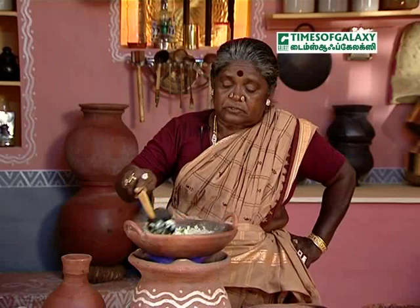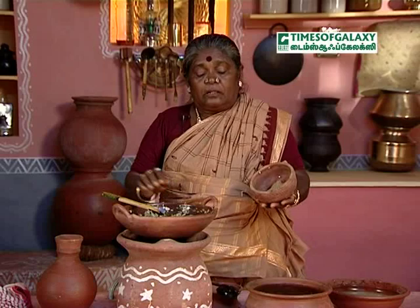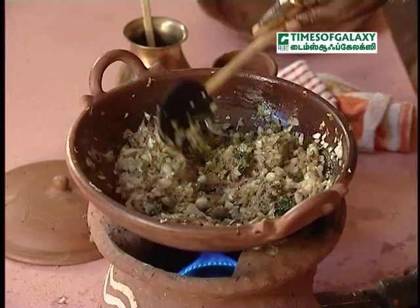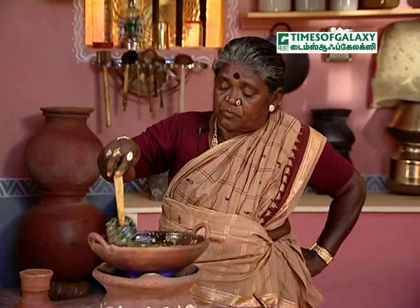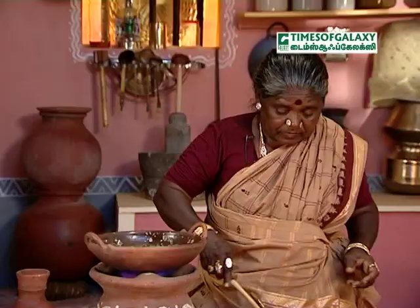If you add the sauce, we will serve the sauce. Then we will put the sauce on. We will put it on and it will be good. The bread is made of the bread. Now we add the bread.